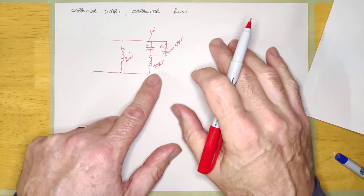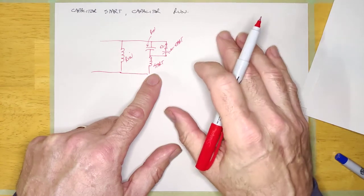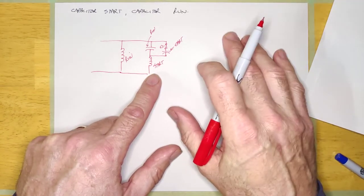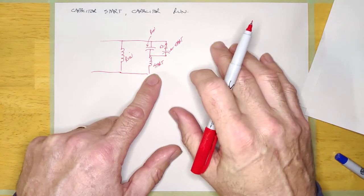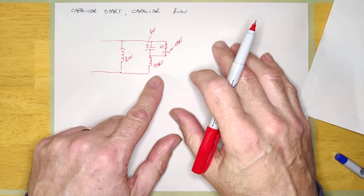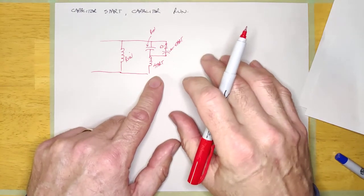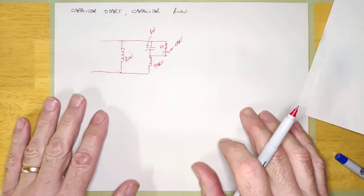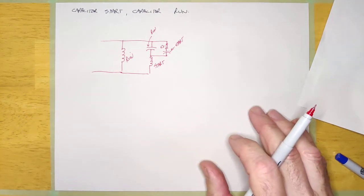I don't want you to think that the three main types of AC single phase motor we've talked about are the only three you're going to see out there — you're going to see all kinds of different configurations. But those are the three main ones I wanted to cover. We're going to have another video talking about troubleshooting AC motors, so you should come back for that.